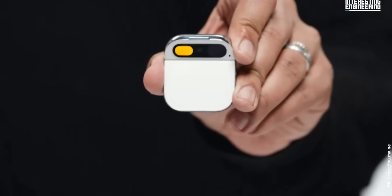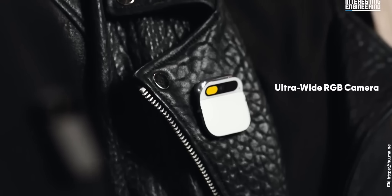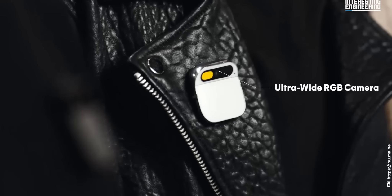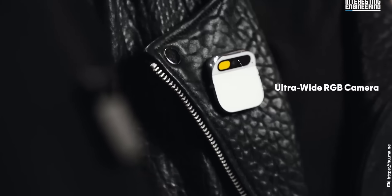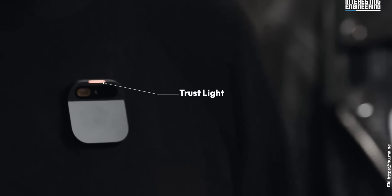The device has a built-in speaker and a built-in microphone. It also has an ultra-wide RGB camera, a depth sensor, and a tracking sensor. There is an LED light on top for notifications.